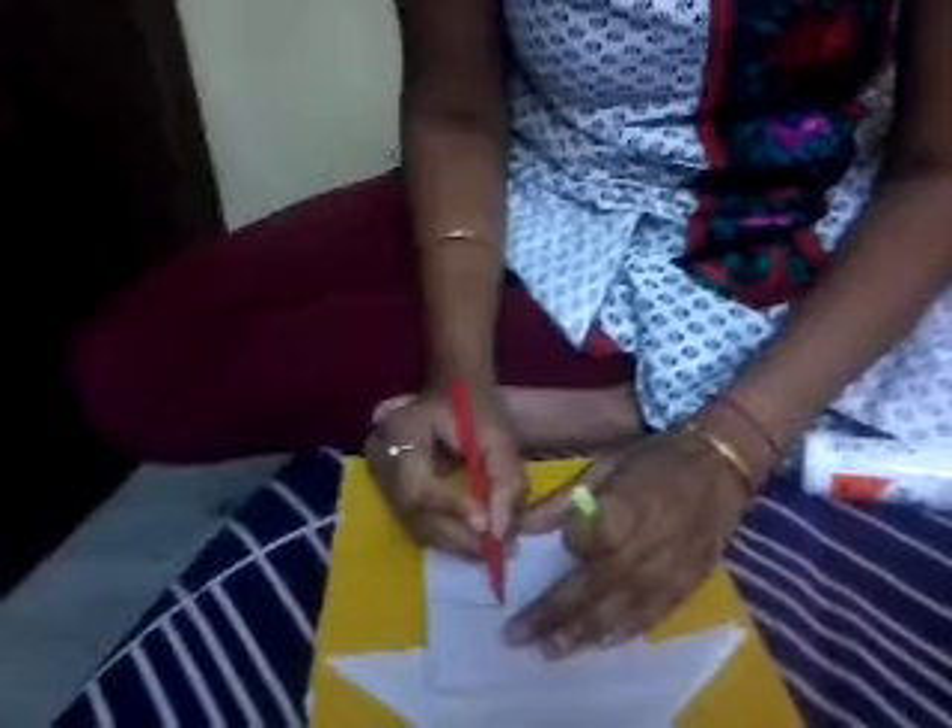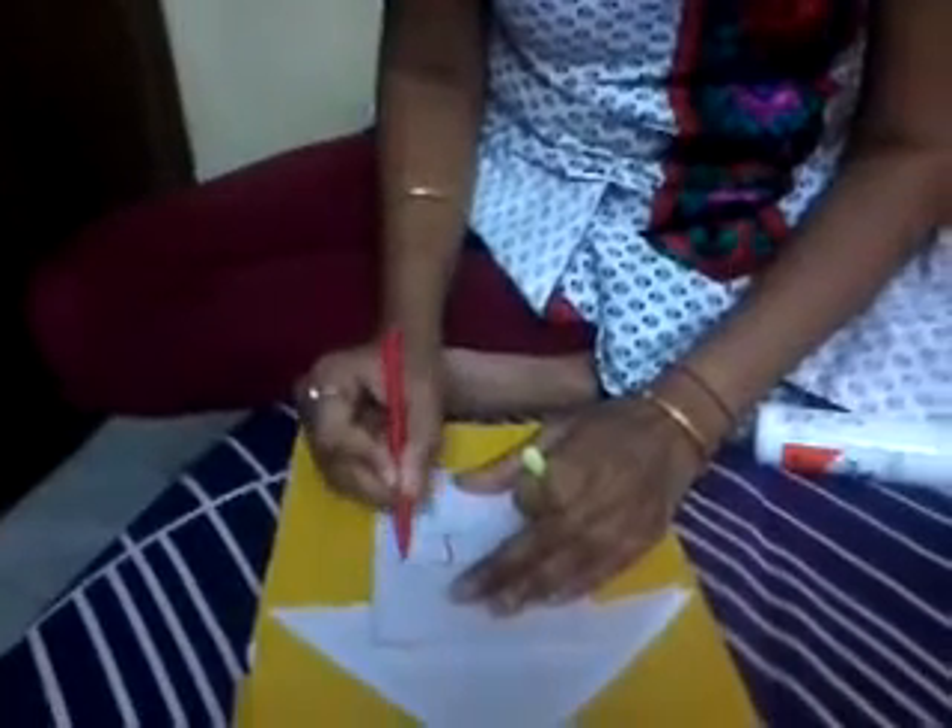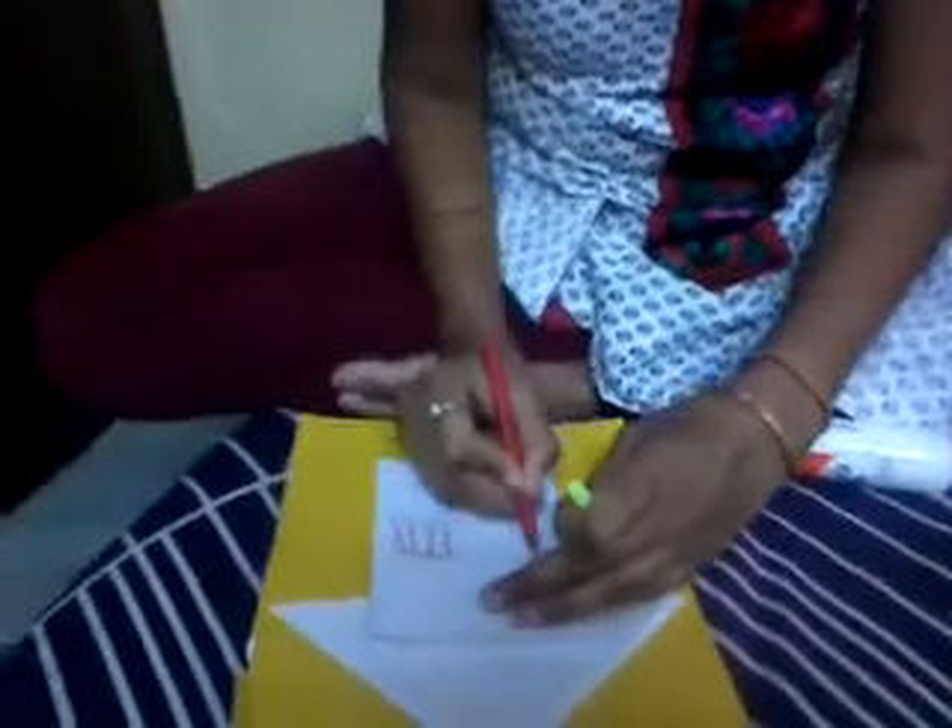Now, the front should be open so that it looks like a door. If you want, you can draw a shape of a door and a window.